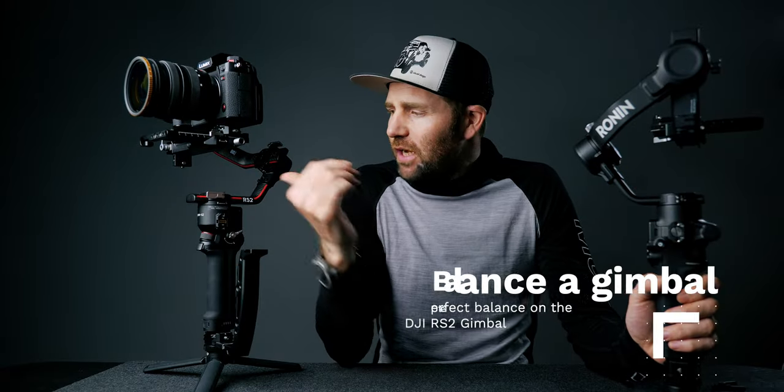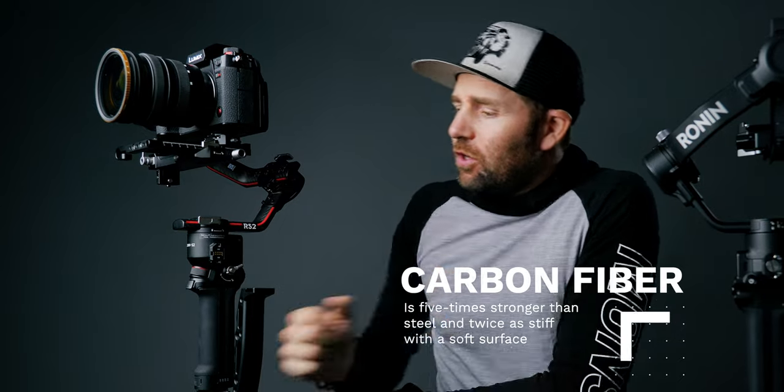Right now we have two gimbals on the table: the RS2, which is a mix of metal and carbon fiber, and the RS3, which is a full metal construction gimbal, similar to many others out there. The reason I have both is because you probably won't run into the problem with tightening the knobs on a fully metal construction gimbal as you would with one that has carbon fiber. On the RS2 you don't have to turn these knobs that much to tighten the arms, whereas on a gimbal with carbon fiber — even though carbon fiber is a strong material, it is also a soft material — you actually have to tighten these knobs much more than you think when you balance the gimbal.